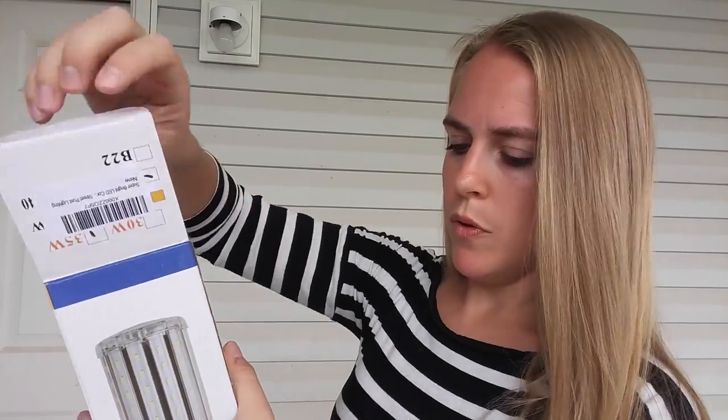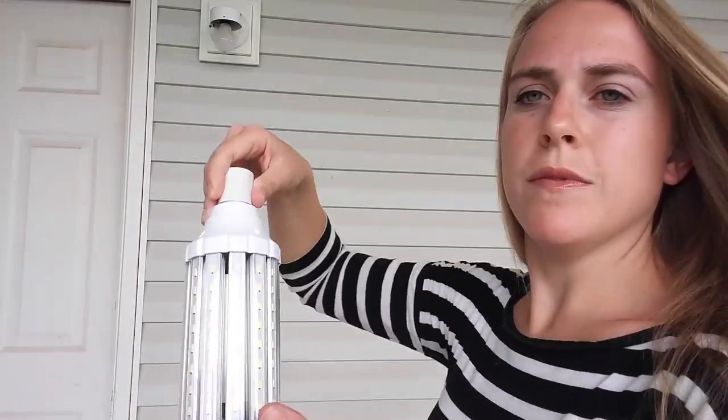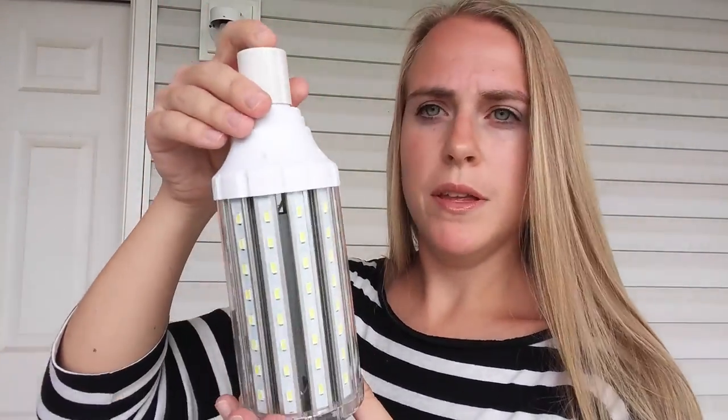Taking a closer look at this Long Life LED light bulb. Pulling it out to show you up close — here is the light bulb. It looks like a little lamp. This is 35 watts and, as you can see, it is very large. So when you're thinking about where you might want to use this, just keep in mind that it is larger than a typical size light bulb.